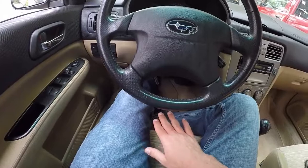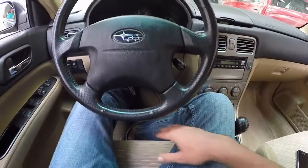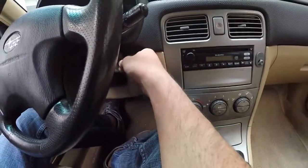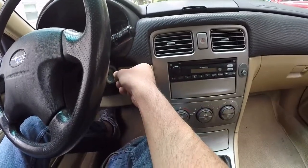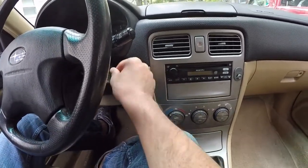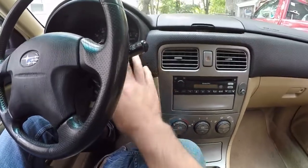You have to keep the clutch held down. On automatics, you have to keep the brake held down. Then toggle the ignition from the on to the off position — not all the way back to lock, just from on to off. Do that 10 times and you will hear a beep. Leave it in the on position.